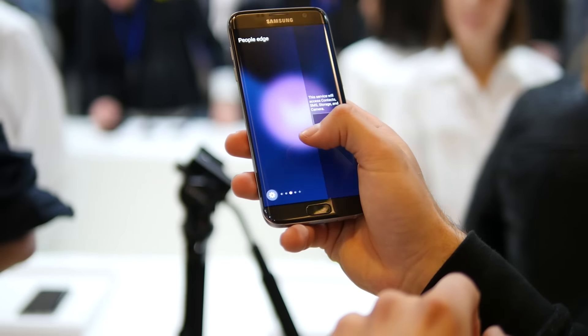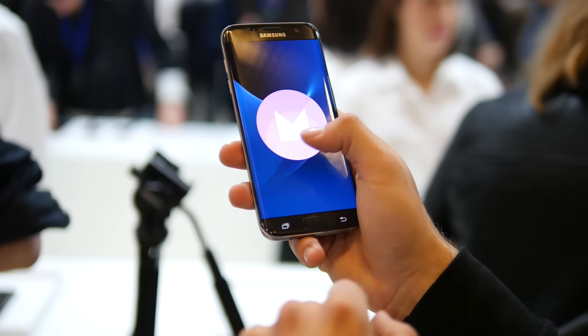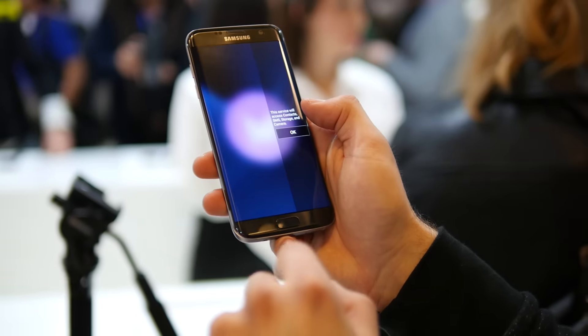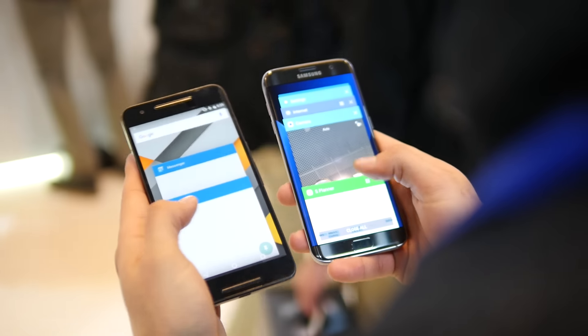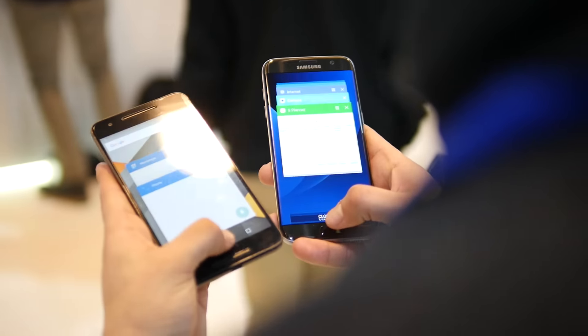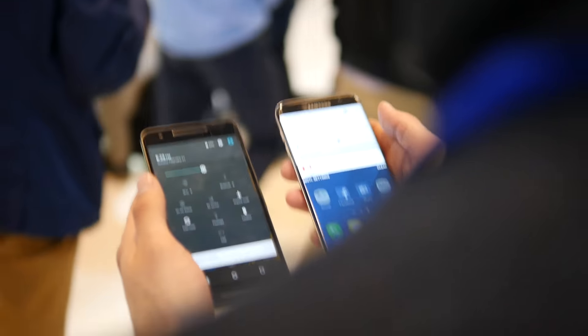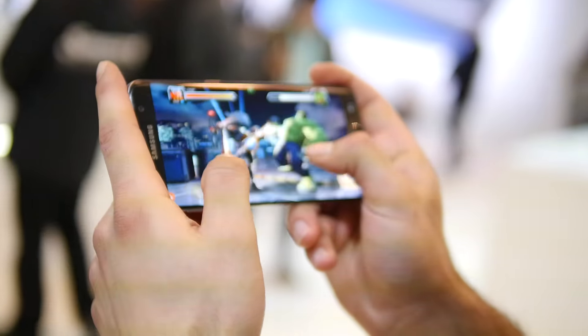There's some neat functionality with its Marshmallow experience with TouchWiz, just because you have that multitasking quality and also some macro features that are introduced. On the other hand, the stock Android experience is something that people always relish, and that's why people gravitate towards the Nexus 6P.